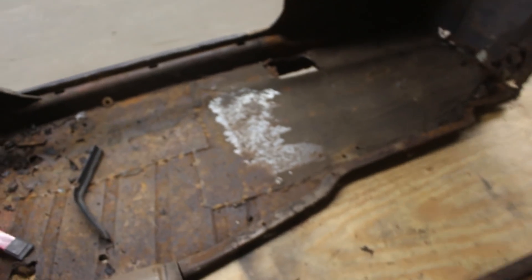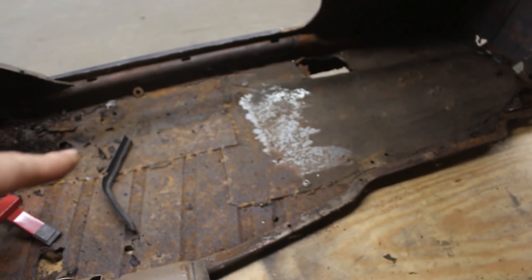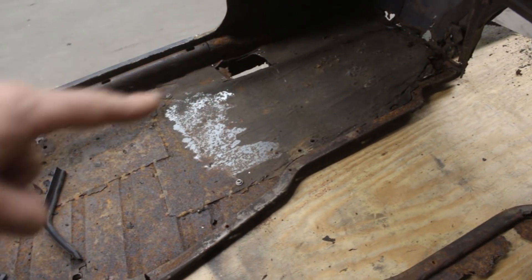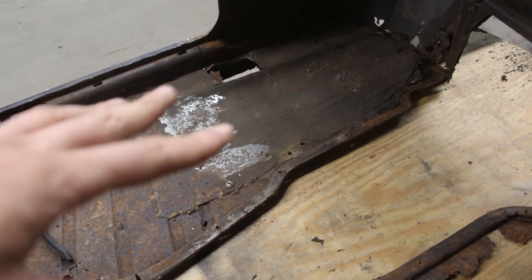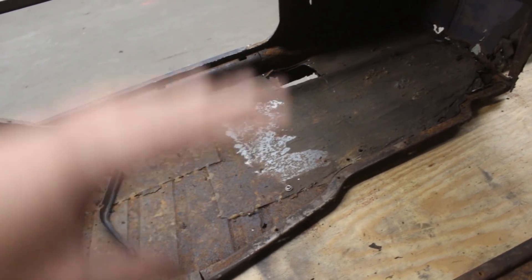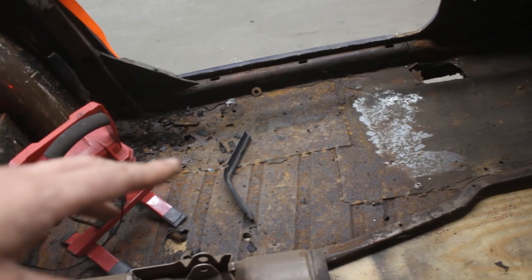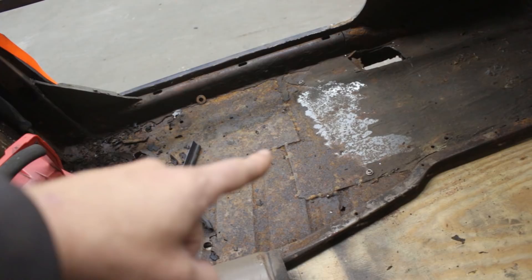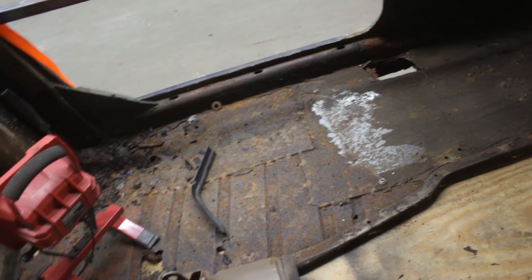This one is missing. This one is still there, but they have a big patch — you can see here they have a big patch in the driver's footwell and they just overlapped the existing floor with the new patch. Then they put another patch over here overlapping the existing floor plus the new patch. So we have three layers of metal over there.